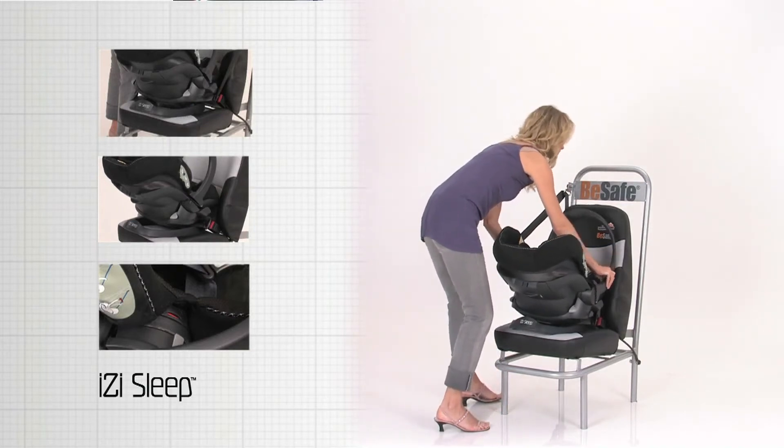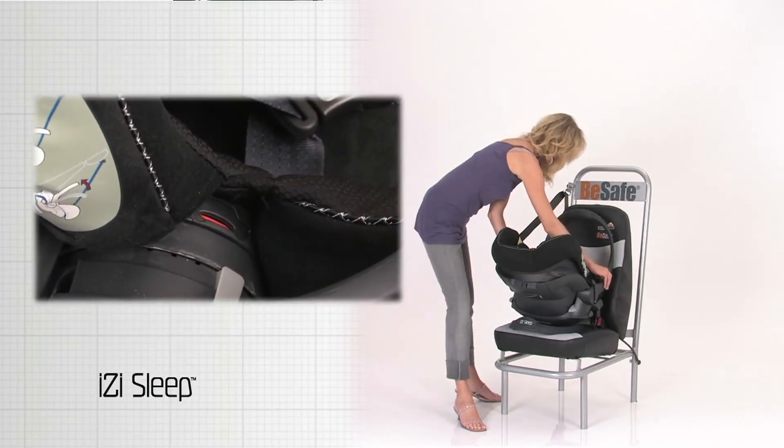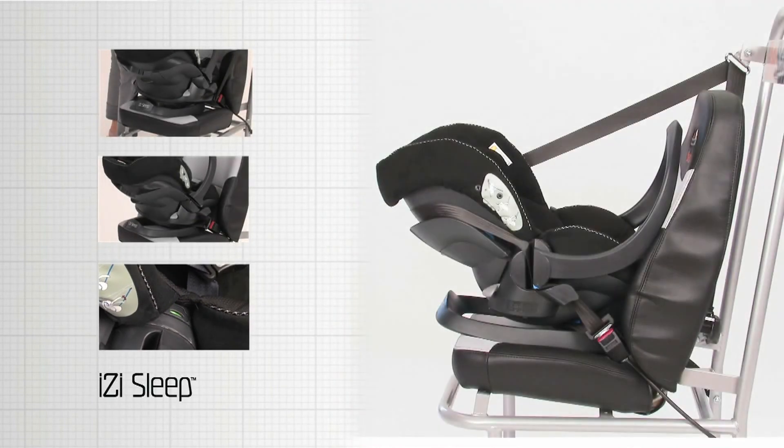Press the handle release buttons on the inside of the handle and move the carrying handle to the furthest possible of the two safe-to-drive positions. Check the safe-to-drive indication. The EasySleep is correctly installed.